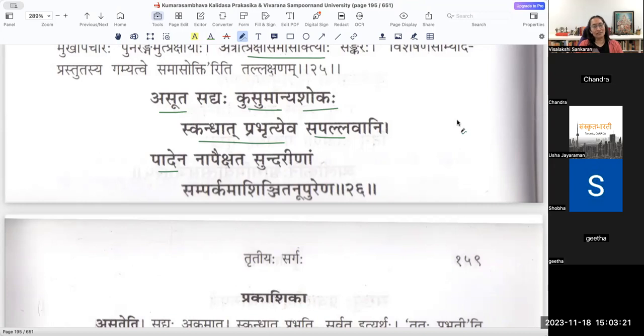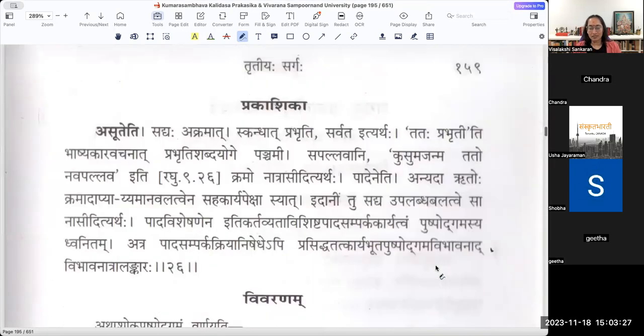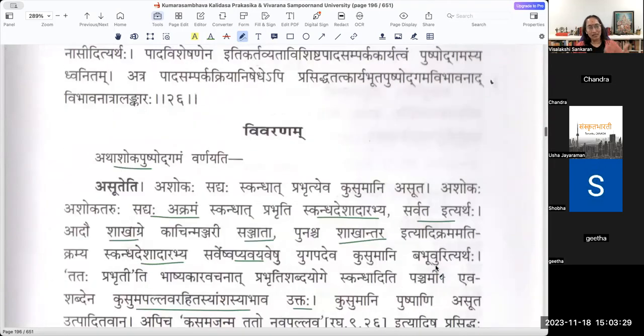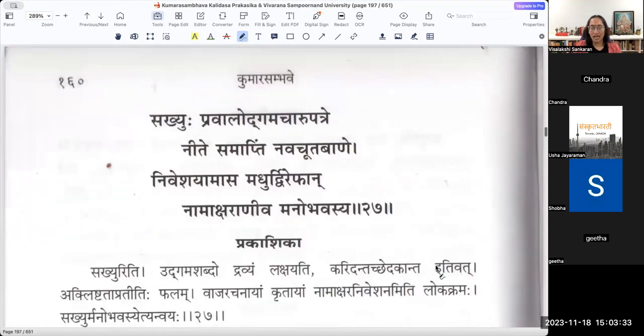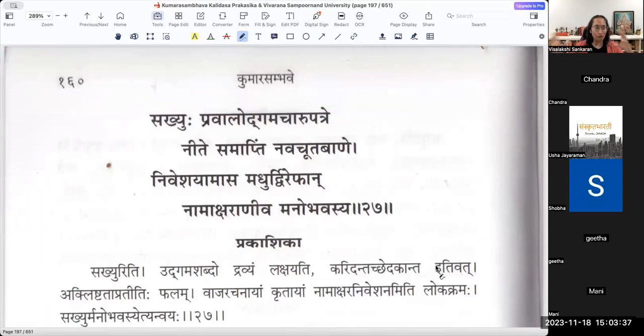Like in Malavikagnimitra, Sundarīṇāṃ padeena samparkam thu na apaikshata - we finished with this. He goes on to describe the other flowers which came out at that time as a way of Uddīpana Vibhāva, to set the tone right for Shiva and Parvati to meet there. Before the entrance of Manmatha, he wanted Vasanta to set the mood and the area properly.